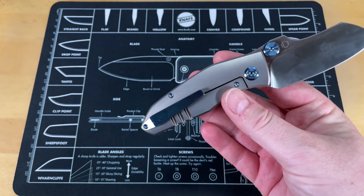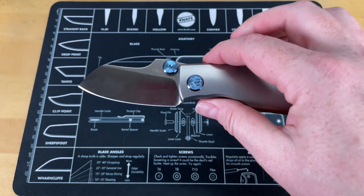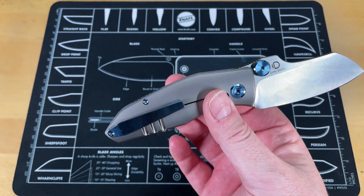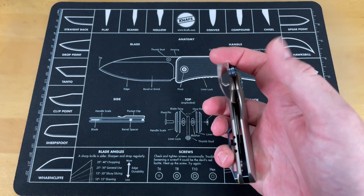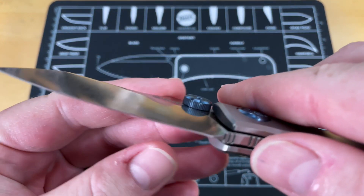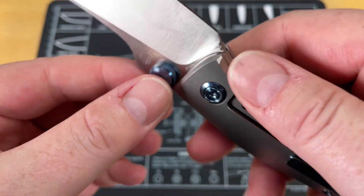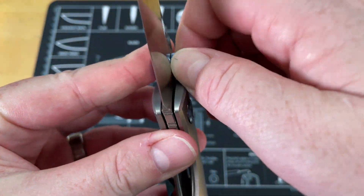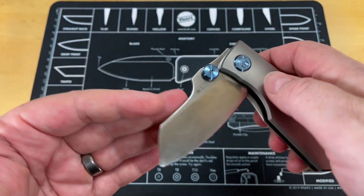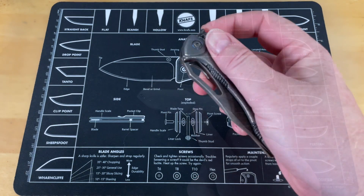I wish I could get Kubi to send me stuff like they do Jared — that would be great. It would be nice to see a lot more of the Kubi stuff since I've really gotten to where I like it. The newer Ganso stuff too. The thumb studs look like power knobs you would turn. A lot of fun, really cool looking — the Kubi Monster Dog.